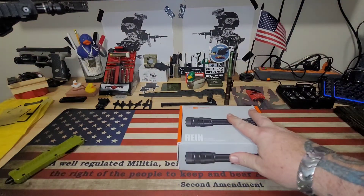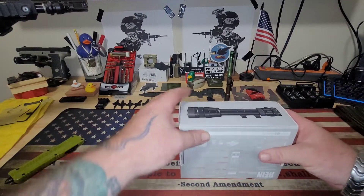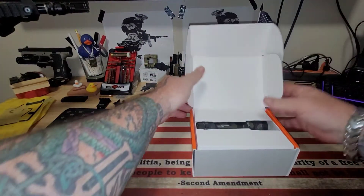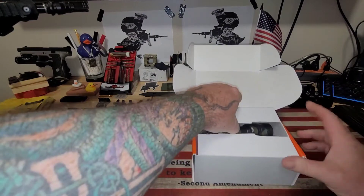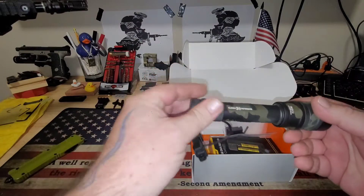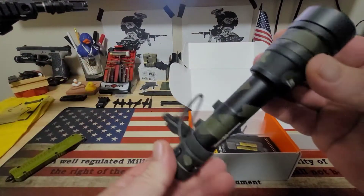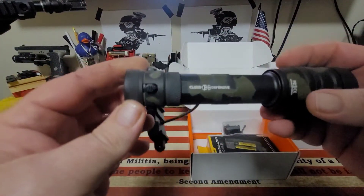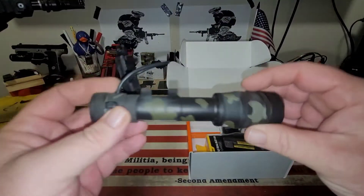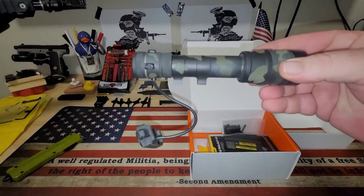Cloud Defensive REIN full-size. Check this bad boy out — multi-cam black Cerakote. Pretty cool. Final light for the build — look at that, that came out great. Turn the light up for a second.